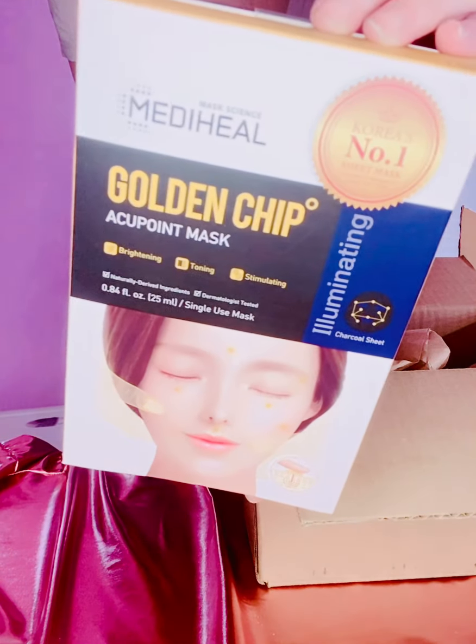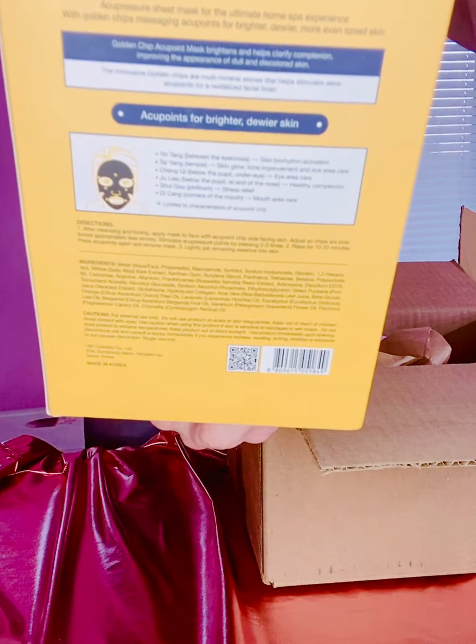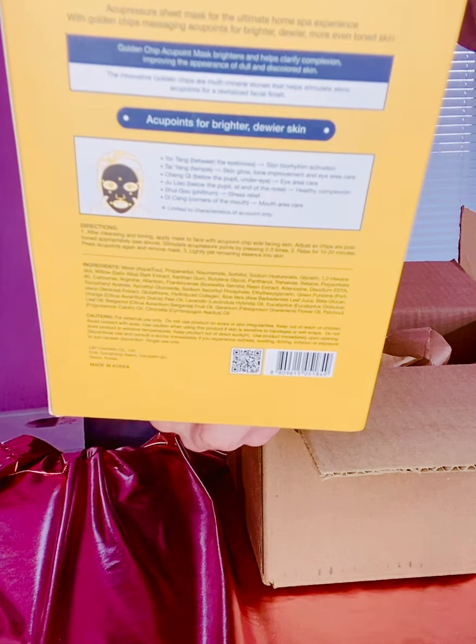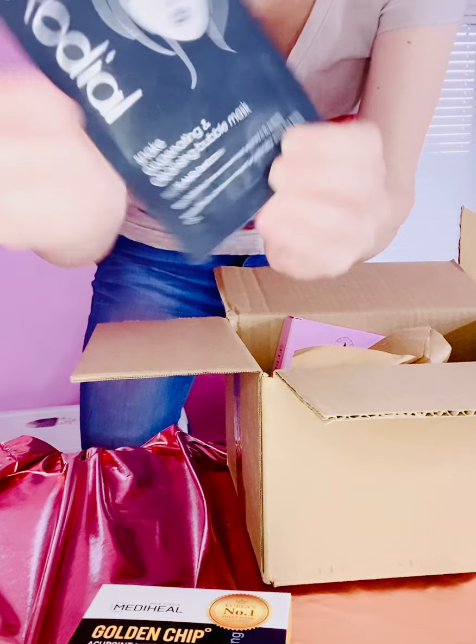The first thing I got was this Metaheal Golden Chip Acupoint Mask. I am super excited to try this — I've never tried anything like this before. It's supposed to brighten, tone, and stimulate. It's a charcoal sheet mask and I'm super excited, you know I love my sheet masks and face masks.